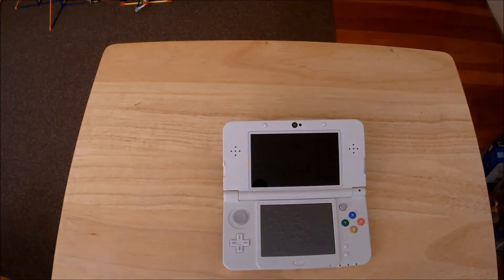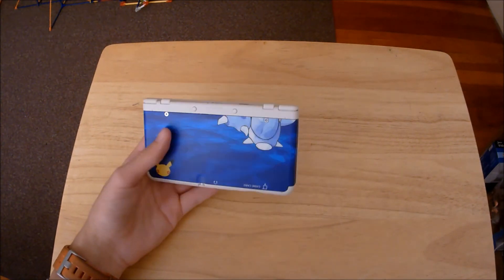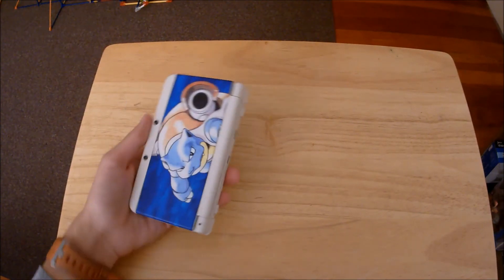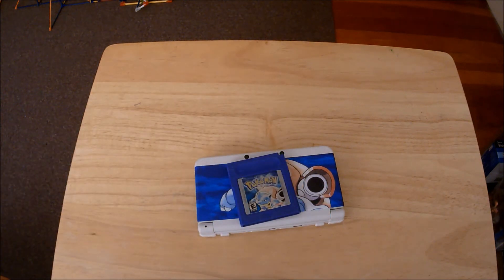I have the Blue 3DS XL, which I won't bring out for comparison, but I think I'll go with this and the Pokemon Blue theme respectively — because I got Pokemon Blue first back in the day. If you saw my Pokemon memories video, you'd know exactly when I got into Pokemon.